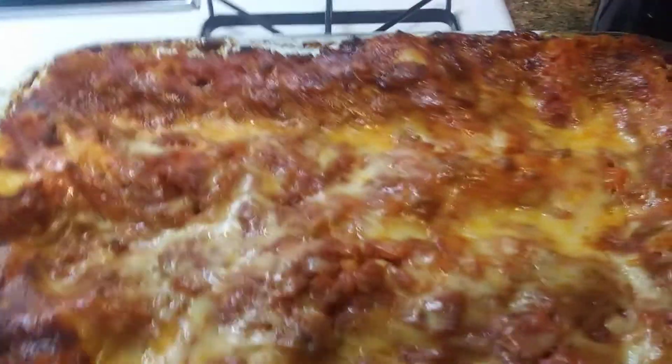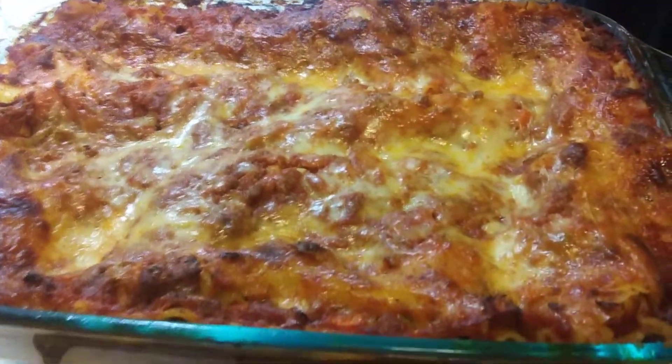Bye bye, garlic toast. Oh yeah, look at that. My lasagna looks pretty good.